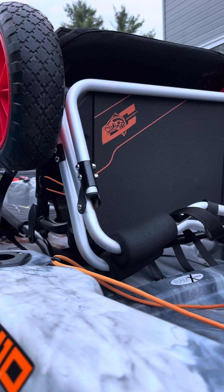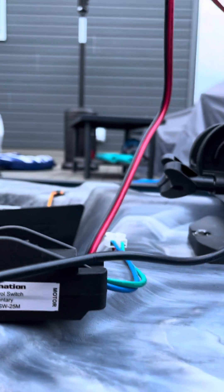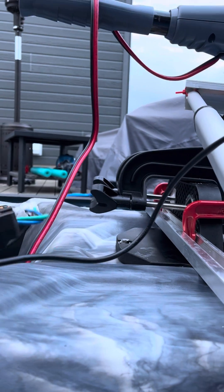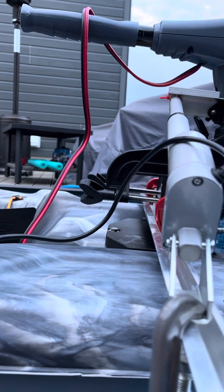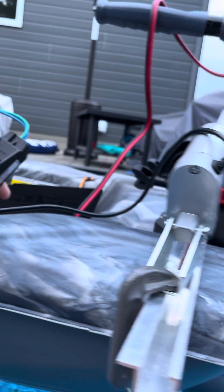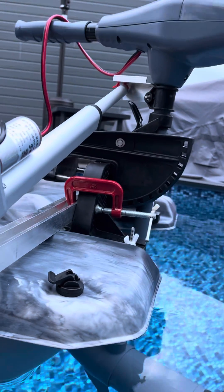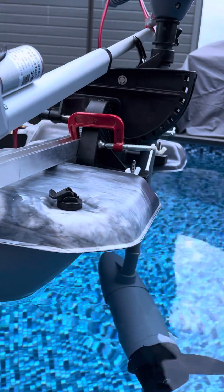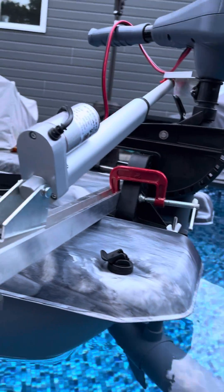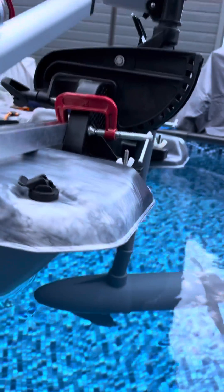All of that is going to run all the way up to the seat. I'll be using this hand switch — a momentary switch. Let's see how it goes.